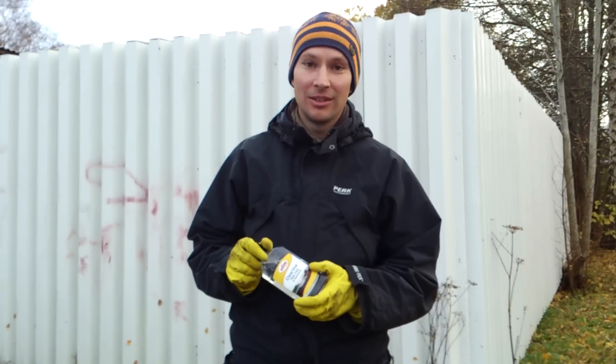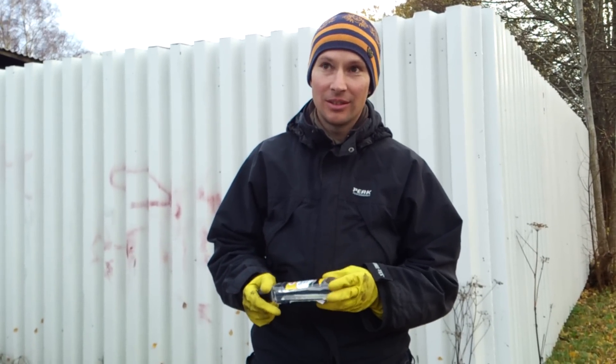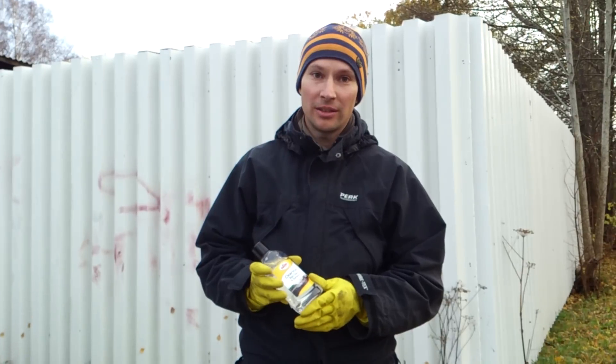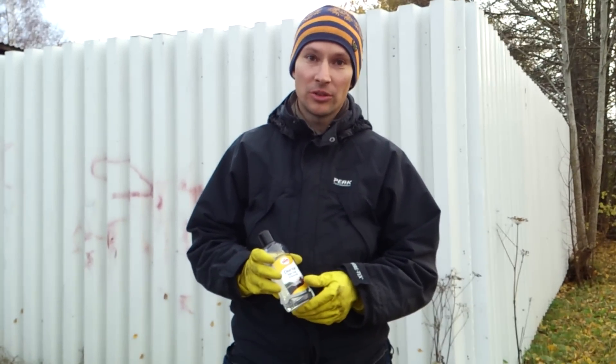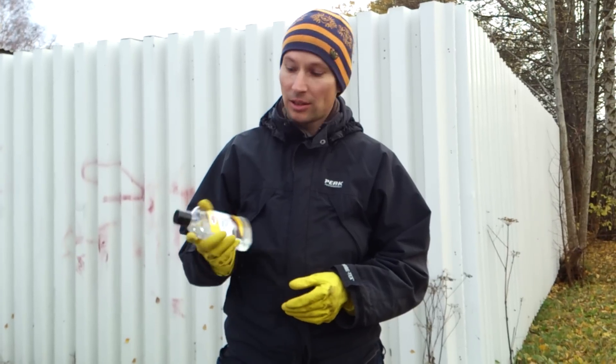We are going to treat my wife's car windscreen with something new and very effective. Here in Sweden, where we live in Scandinavia, we have a lot of rain and a lot of darkness. In the autumn and winter months we have a problem with sight, and this is going to help that.